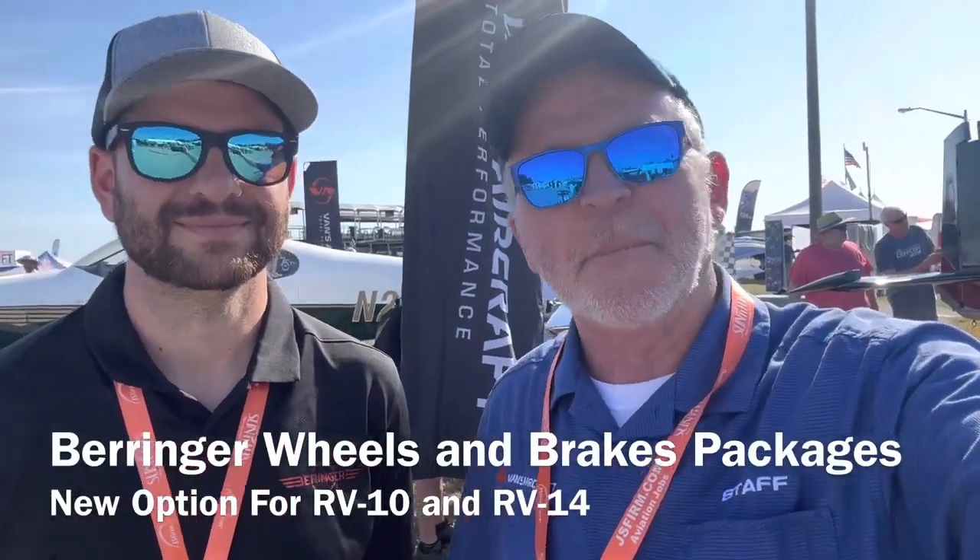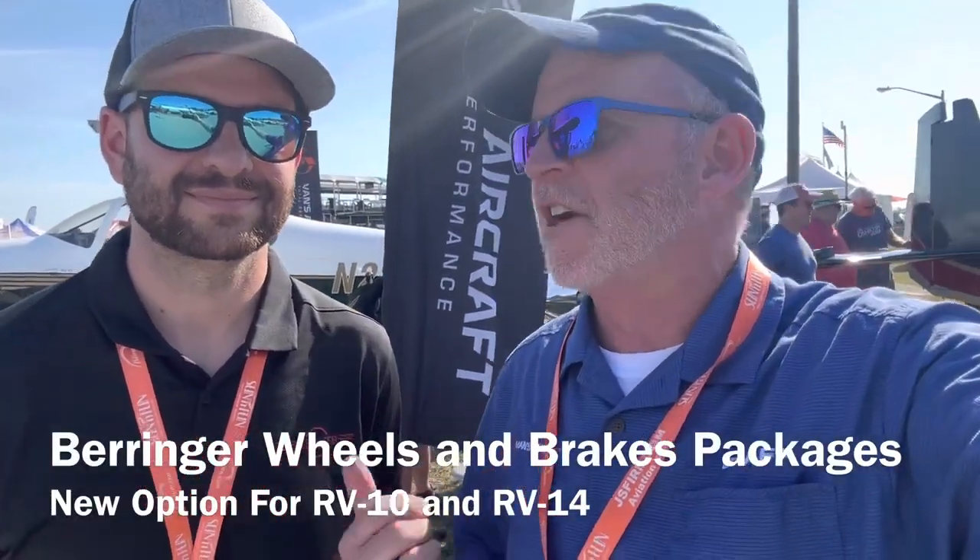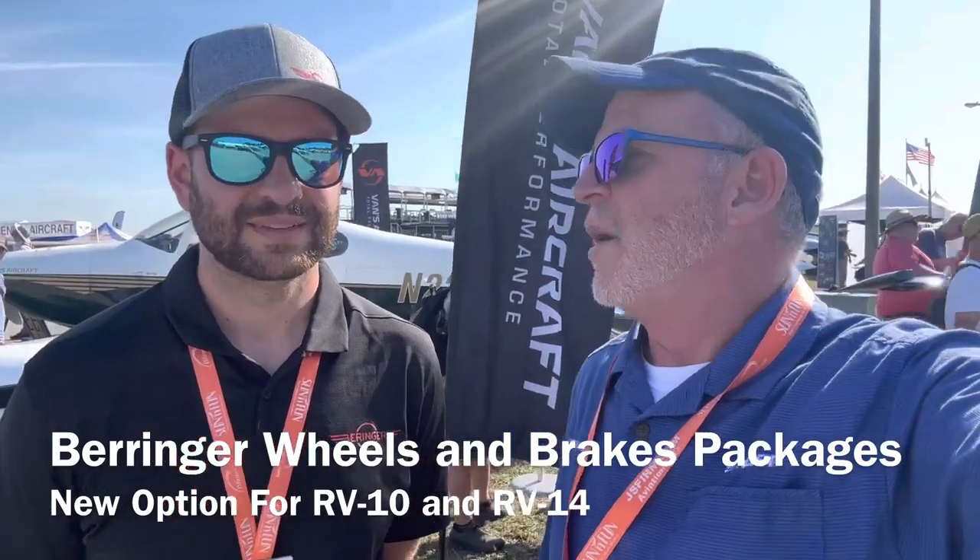Hey everybody, Tuesday at Sun and Fun. I'm Greg from Vance Aircraft. We got Trevor here from Behringer USA.